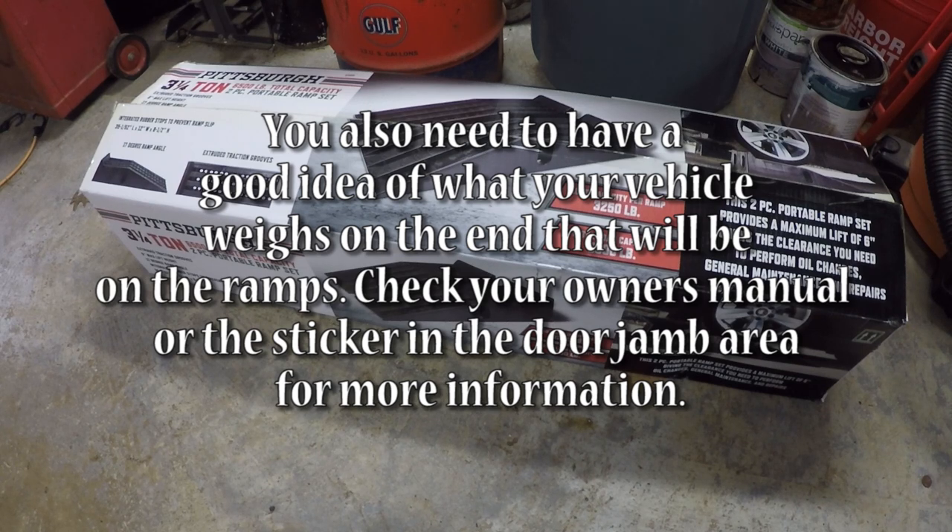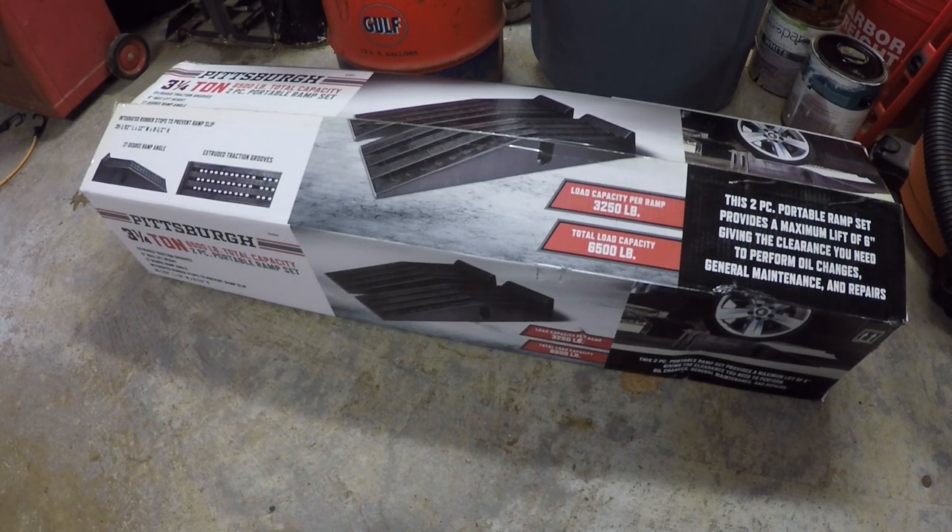The pair capacity is half of the gross vehicle weight rating. I'm really not sure what Harbor Freight's reasoning is for putting the 13,000 pound number on the website, but as you can see right on the box here, it's a three-and-a-quarter ton rating, or 6,500 pounds — and that's the number we're really concerned with. You also get a six-inch max lift height and a 17-degree ramp angle, which should work for most vehicles.